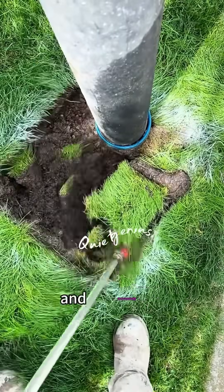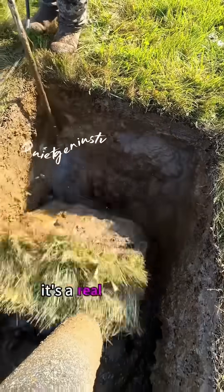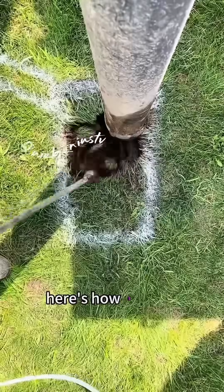Ever wonder why some workers ditch shovels and excavators and just dig with water? It's not a joke. It's a real innovation called hydro excavation. Here's how it works.